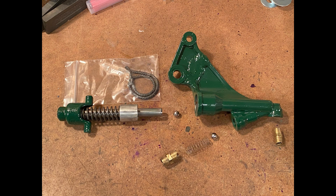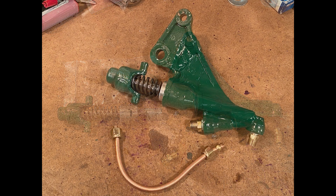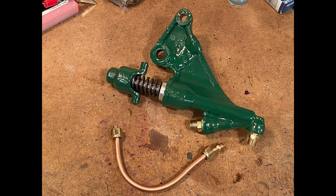As everything else continued to bake in the sun, I started reassembly of the fuel pump. Following Shop Dog Sam's many videos, I polished the valve seats and replaced the old check balls with new ones. The plunger packing was replaced and the unit reassembled. I rigged up a way to test the pump with kerosene and it worked perfectly.